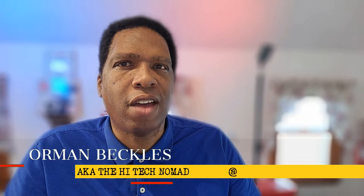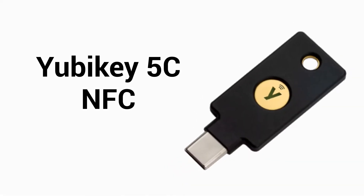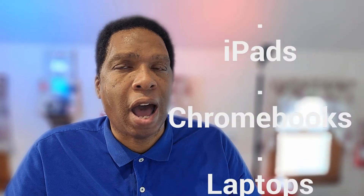I'm Orman Beckles, AKA the High Tech Nomad. And in this video, we'll be looking at the new YubiKey 5C NFC. It's compatible with Android phones, iPhones, PCs, Macs, tablets, iPads, Chromebooks, and laptops.